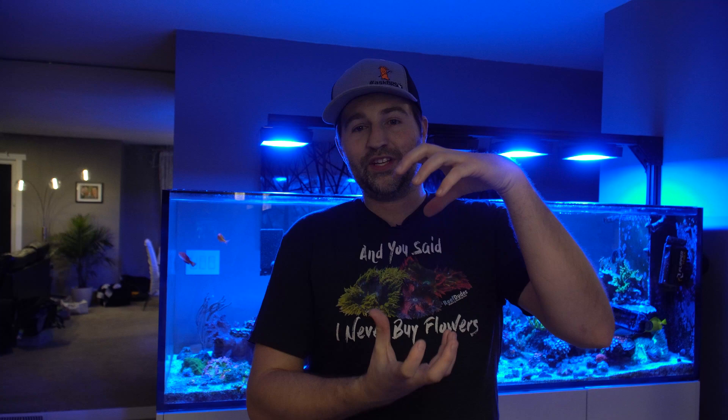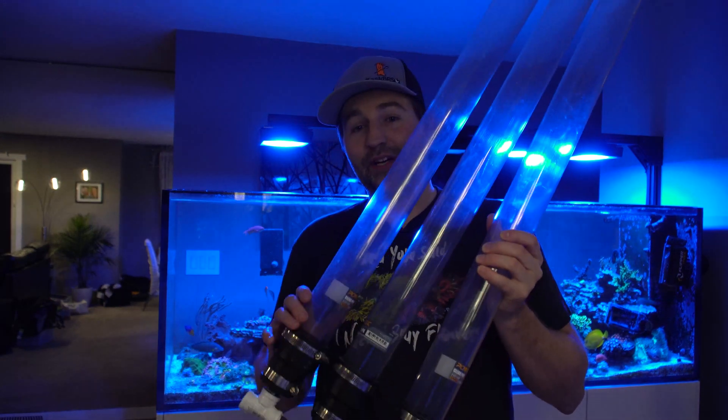I borrowed some media from a buddy and put it inside one of those little DI canisters, and had that in the attic feeding outside air to the tank. It lasted about 10-11 days, which is far too often for me to crawl up into the attic and change it, so today we're going to scale up much, much bigger.